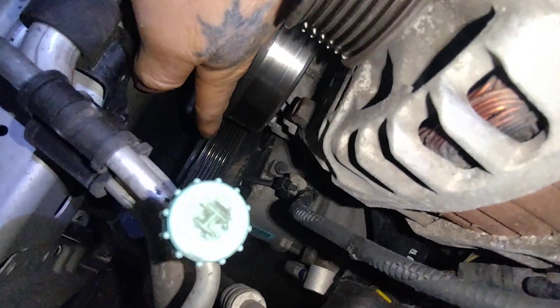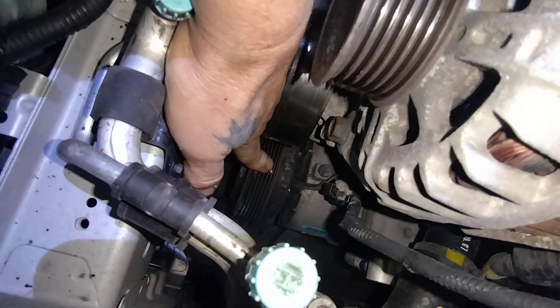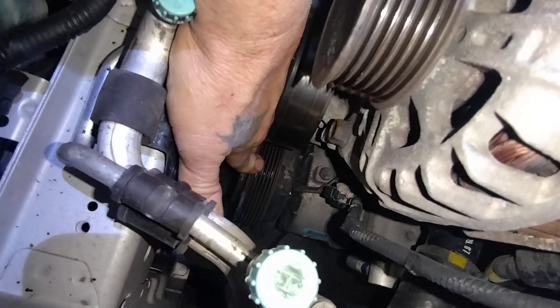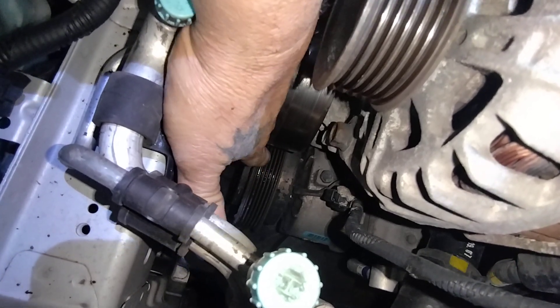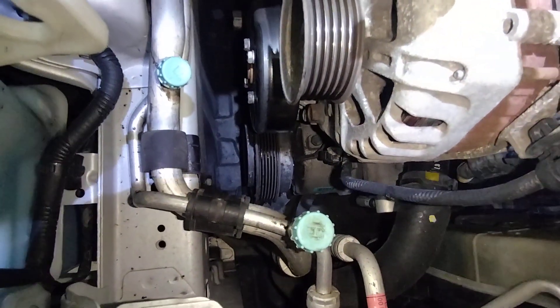I'll try to show you this on the video. It doesn't really spin. It's also wobbling back and forth. See that? That thing's really stiff and there's rubber pieces all over it. So yeah, unfortunately this one's gonna need a new AC compressor.